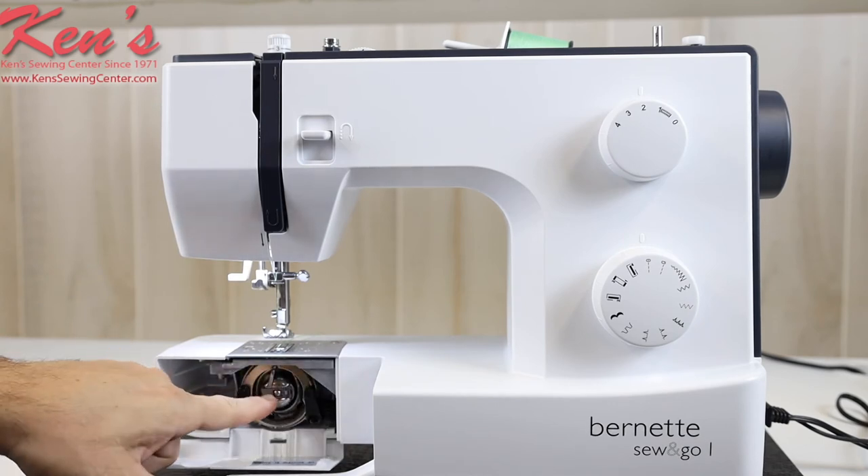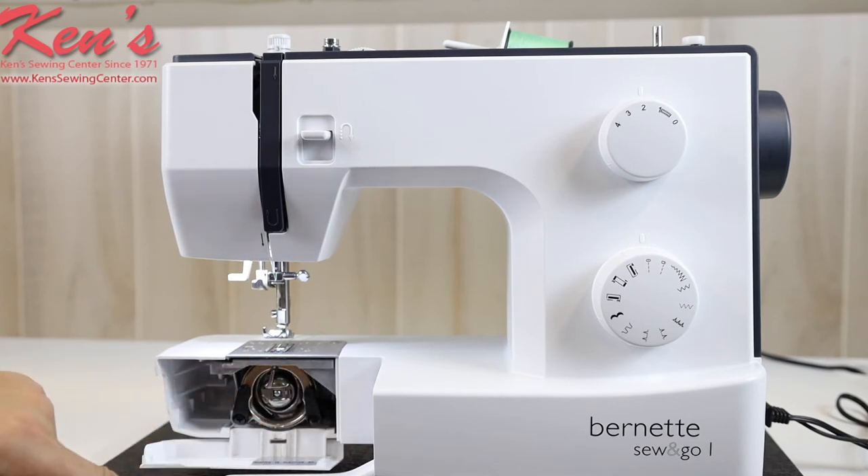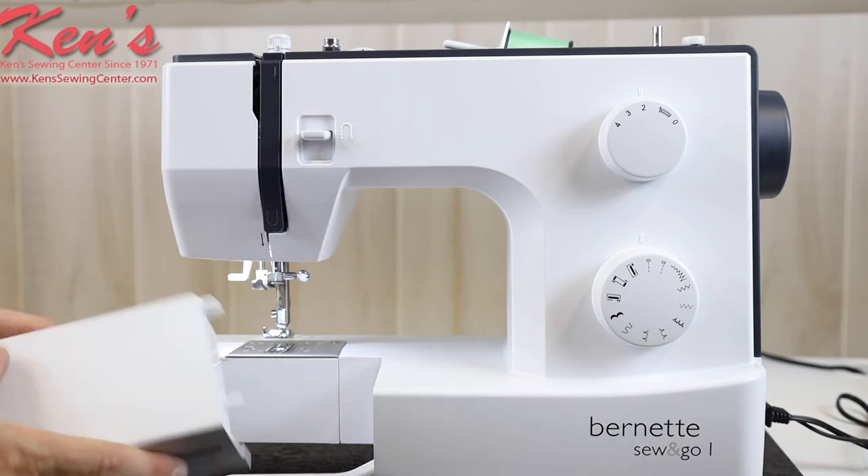It has a front loading bobbin system — specifically a metal case bobbin system on this particular machine.